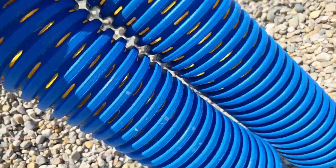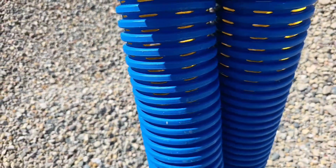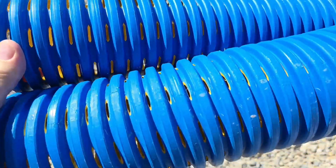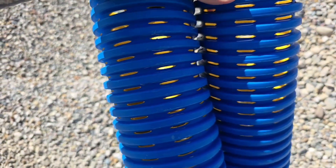The bigger the french drain trench, the faster it's going to dry your yard out and the longer it's going to last.